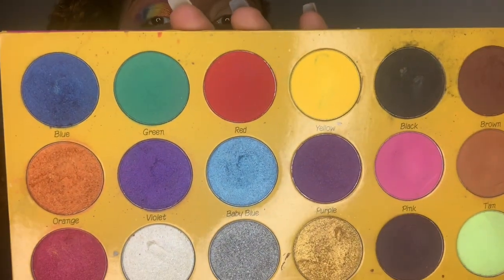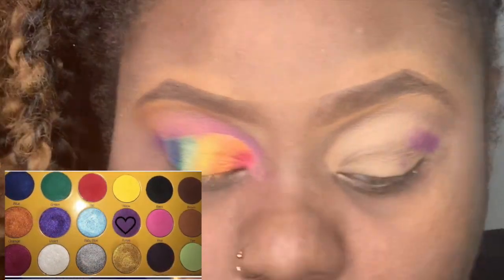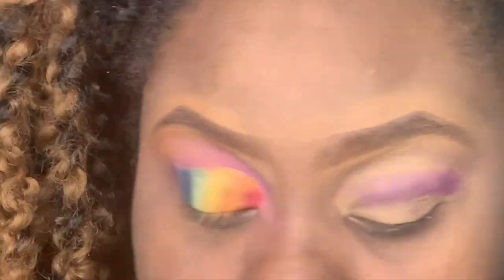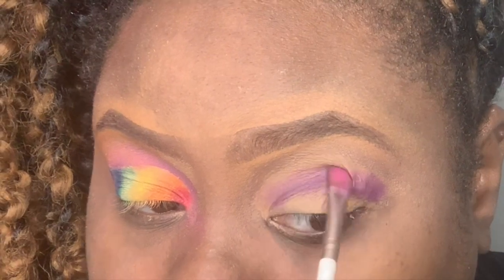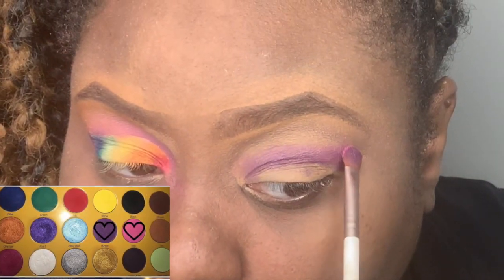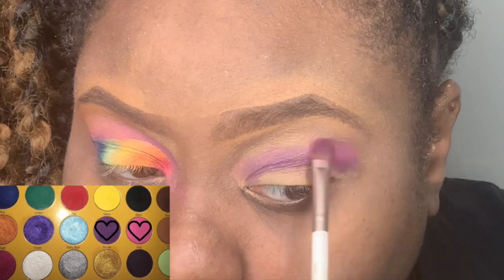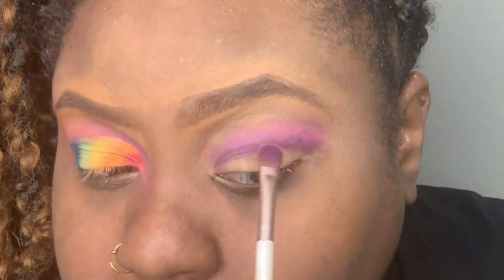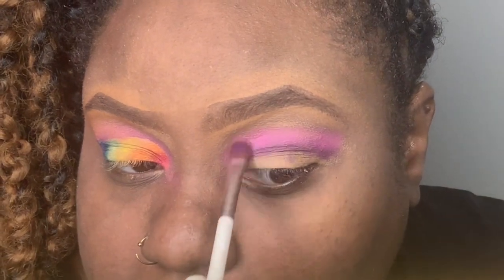I'm starting by packing this purple in the crease of my eye using a flat brush — I believe it's my Morphe brush. I'm just gonna pack this in; I don't want it to blend yet because I want it to be very pigmented. Then I'm going in with the pink shade and topping that right on top of it, still in the crease but just above the purple, and I'm working these two in together and blending up.